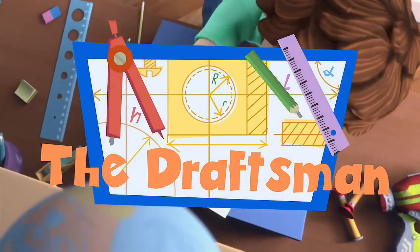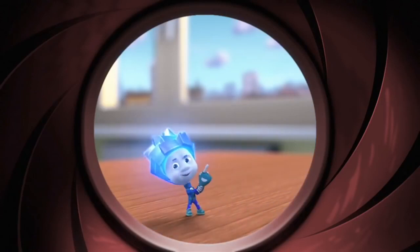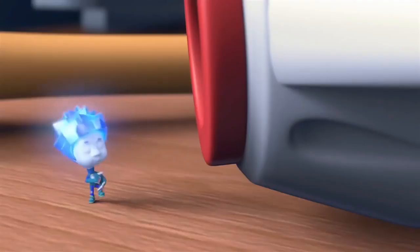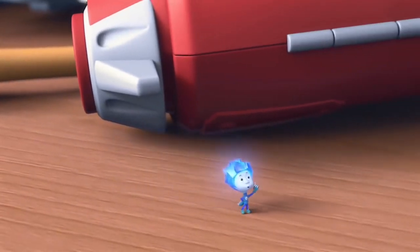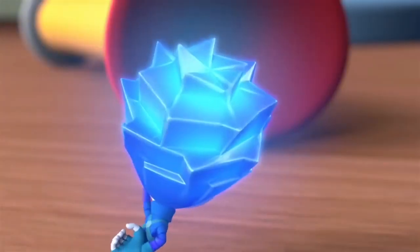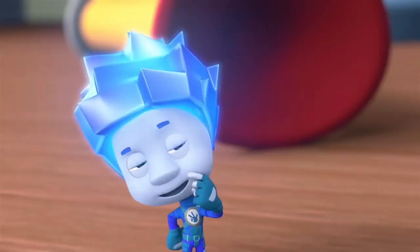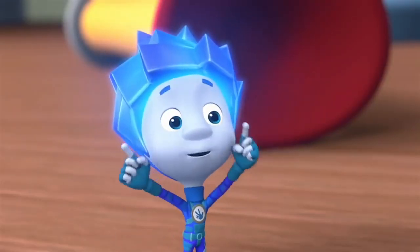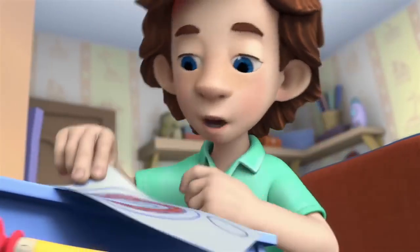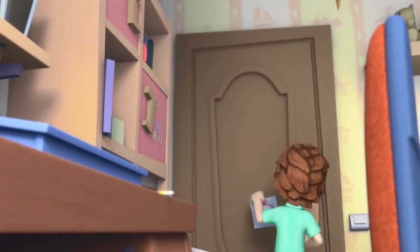The Draftsmen. What are you drawing? I'm not drawing, this is called drafting. What's the difference? Tell me, is that a circle? Sure is! And that? It's a circle too, only it's a rounder one. Of course! That's because I drafted it! With a compass! And now I've got a real target! So now I'll load my dart gun.